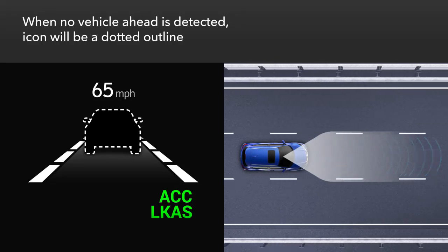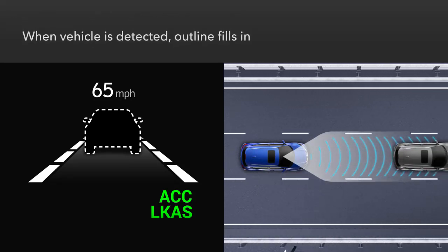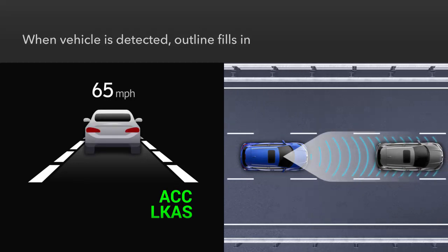If no vehicle has been detected ahead, the vehicle icon will appear as a dotted outline. When a vehicle is detected ahead, the vehicle icon will fill in.